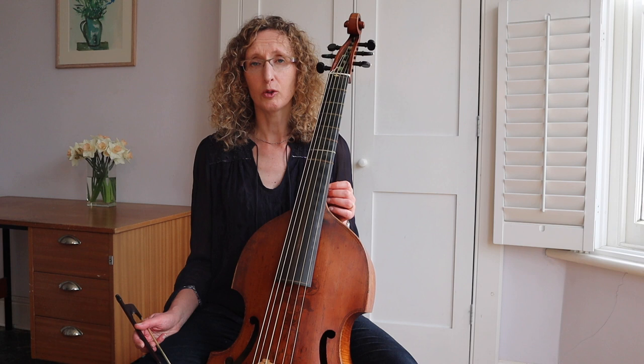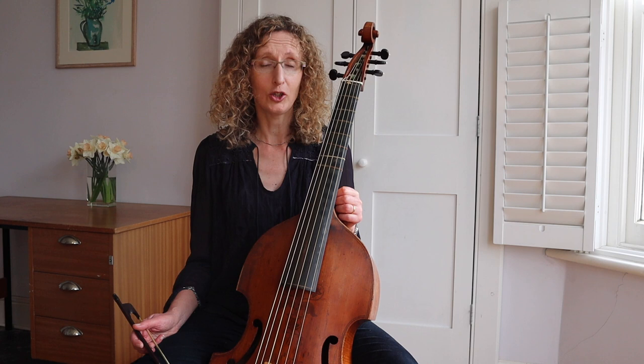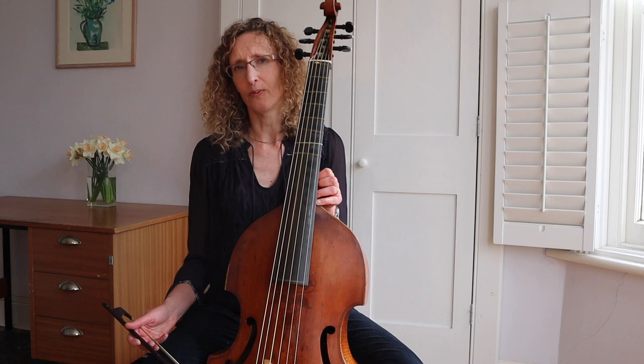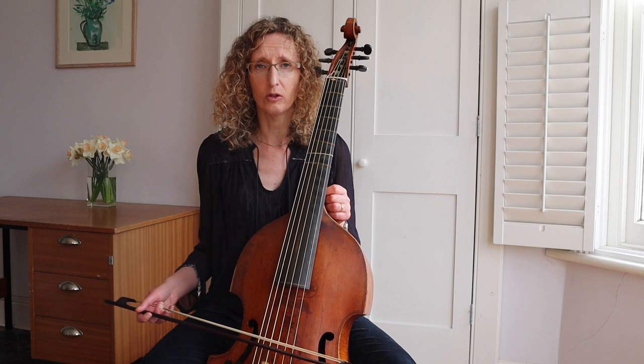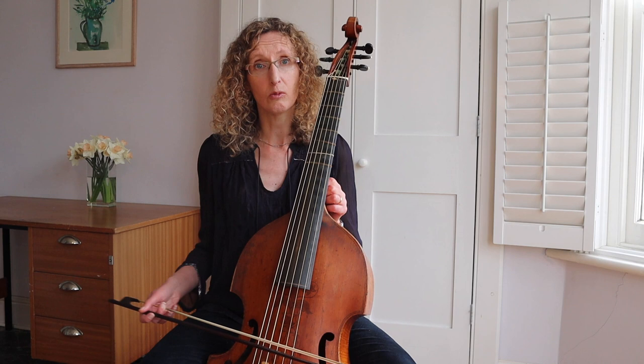Hi everyone. I hope you're all doing okay in these strange times. I just had a couple of suggestions about string crossings — it's probably all really obvious, but I just thought it might be a little reminder for some of you. So just thinking about how to get them controlled and keep the sound free on your string crossings, and then also to have a bit more control over the attack when you're jumping strings. So two different things.